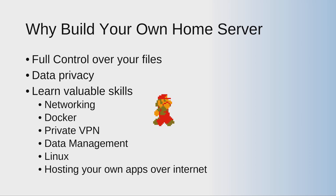Most importantly, you will learn valuable skills like networking, Docker, how to set up a private VPN, data management, Linux, and hosting your applications and accessing them over the internet. If you are a data scientist, data analyst, software engineer, or any IT professional, you should have some of these skills. It's a fun way to learn and you'll understand the core concepts behind networking.